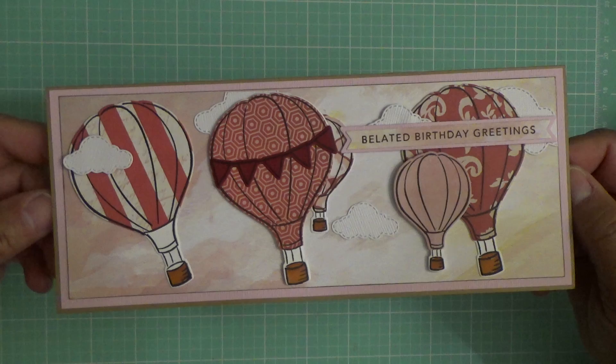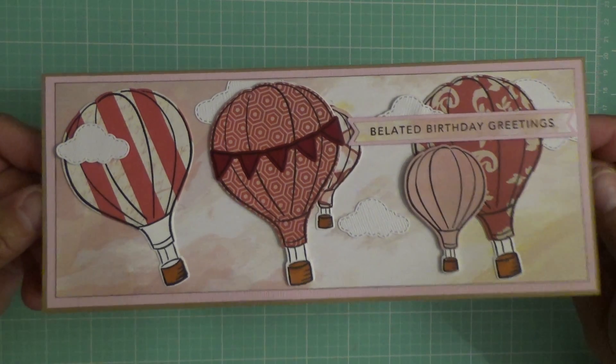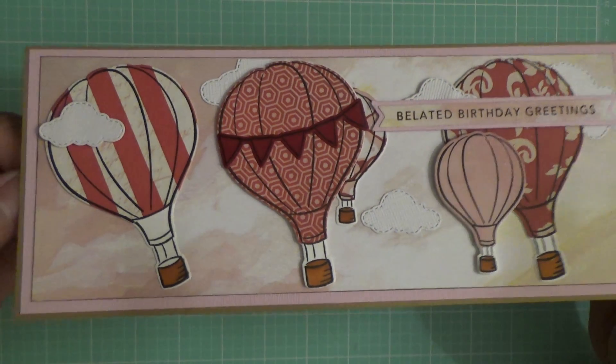For the paper, I used one from One Canoe 2 — it had a field design and I just used the top part so I could get that sky. I do have some little stitched clouds in there as well.